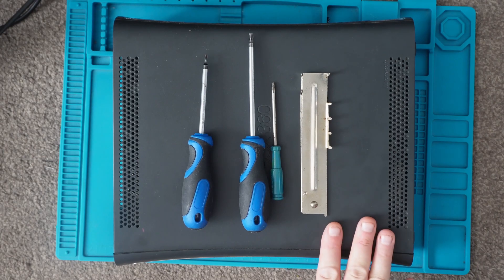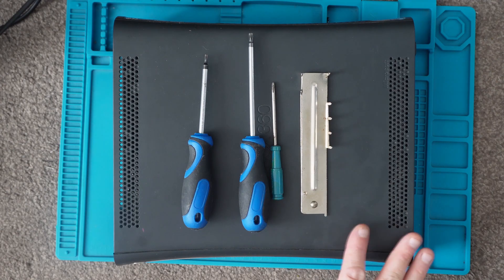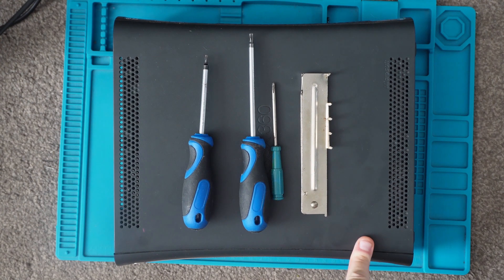This is an old console I've had lying about. It still works. The drive however does not work on it, and the other purpose of taking that apart — I think I'm going to repaste it and put some new paste on it, and also RGH3 at some point as well. So in this video we'll just cover the disassembly.